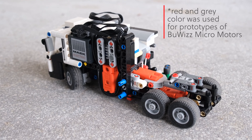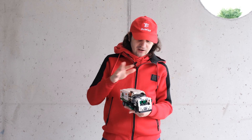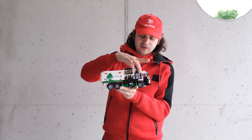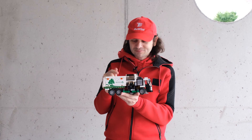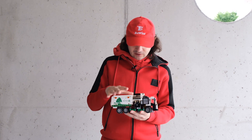I managed to squeeze four micro motors inside this little set, along with the BuWizz 2.0, which is basically powering and controlling the whole model. It's placed where the original set's truck has the battery pack, so it seemed very suitable. The model has four functions, and so there are four motors.